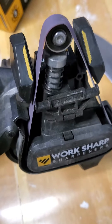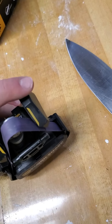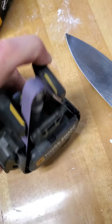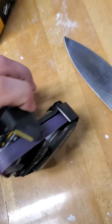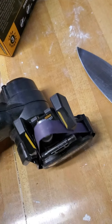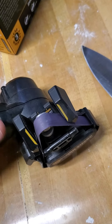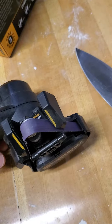It's got a couple of features. You can rotate the head any which way you need to in order to get a comfortable fit while you're using it. You've also got speed control — faster if you're trying to do a more aggressive grind, slower if you're just trying to do a sharpen.